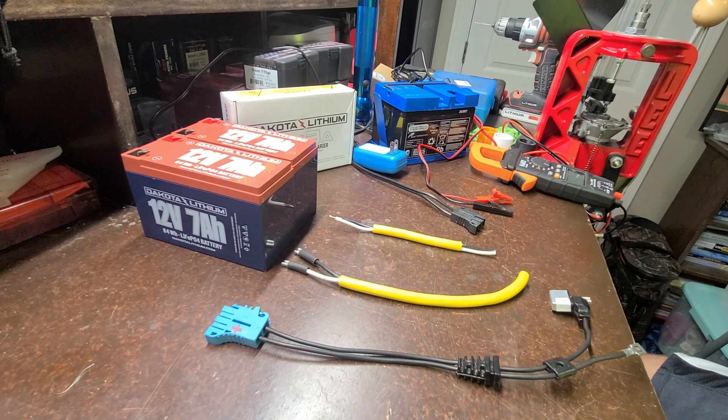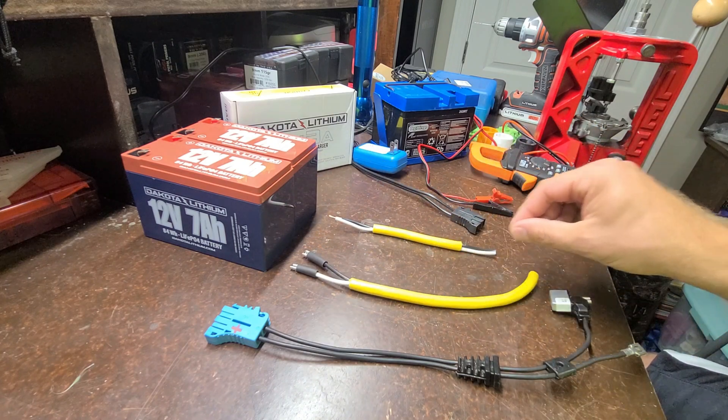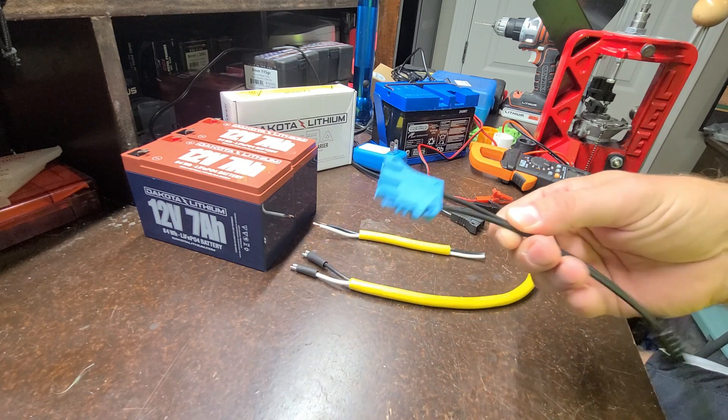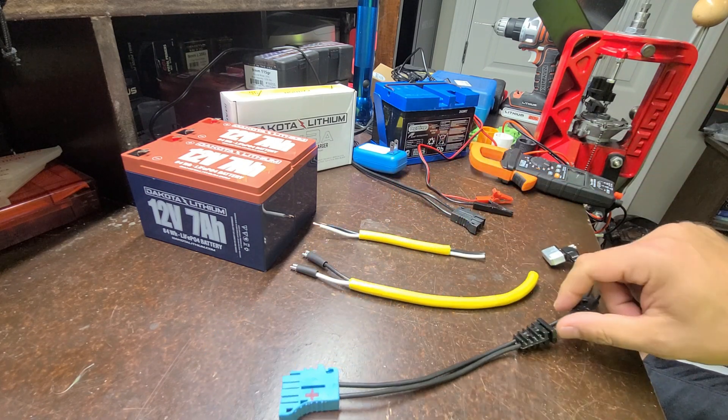Since we're going from a single battery at 12 volts to two batteries at 12 volts, I'm going to have to wire these two new batteries in parallel. We will still have 12 volts but I will double the amperage capacity. I'm going to take an old extension cord and make a wiring harness and tie it into this existing plug, so on the car it will still have this factory Peg Perego connector.